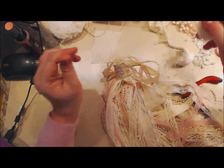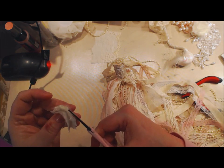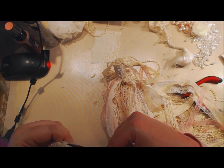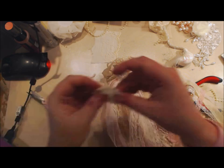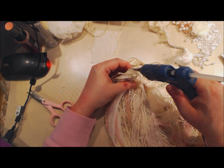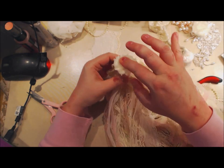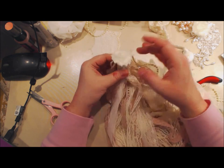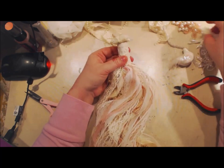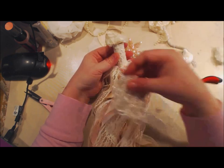Let that dry a moment. Now this chiffon flower is going to act like the bird nest. Trim away the little netting around it, then take the hot glue, be generous with it, and plop it down right on top of the cork. Right here at the back seam you are going to take one of these really beautiful appliqués and put it on there.